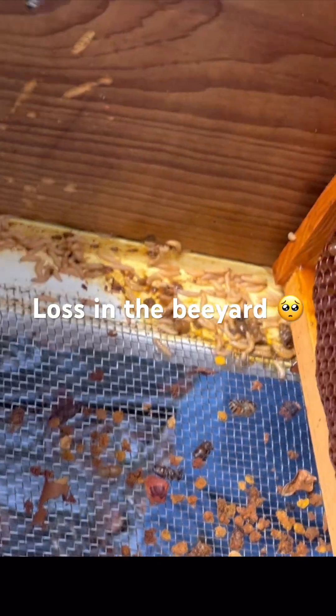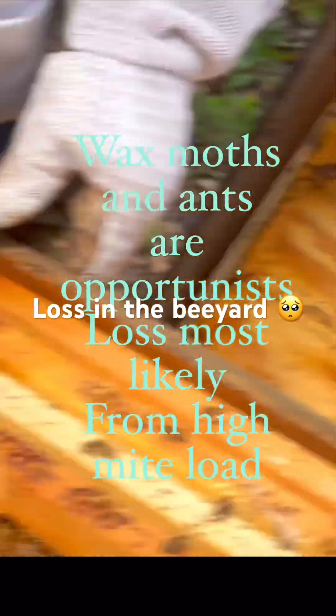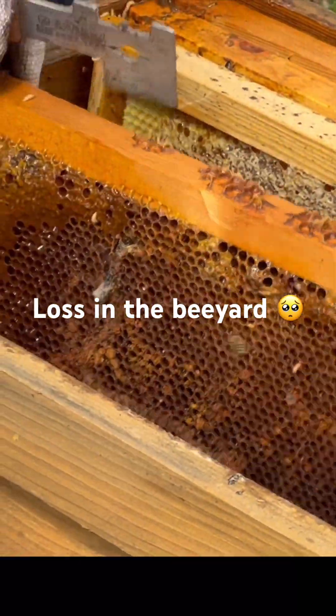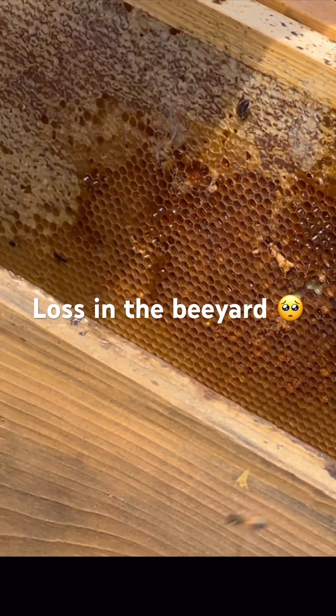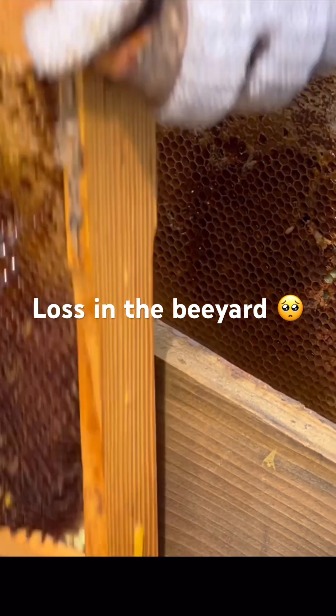Goodness. I have to stick these in a bag and send them home with you to freeze them. There's tons of pollen in there too. Well, there's our first colony loss of the season.